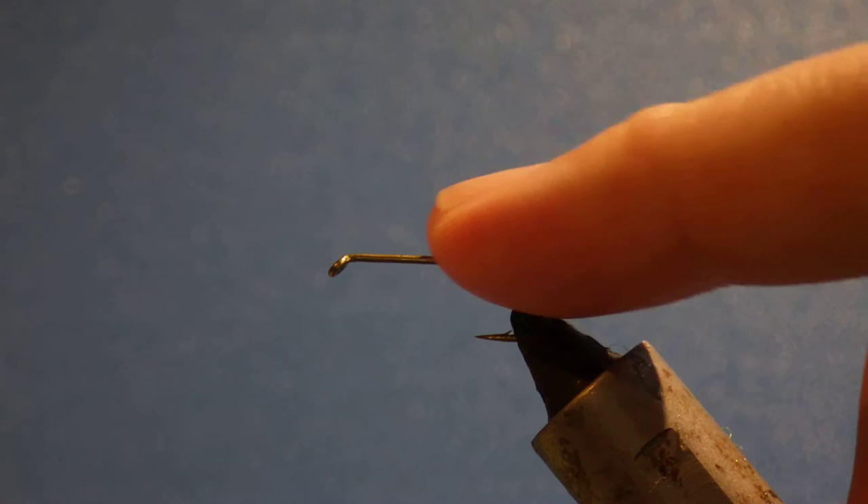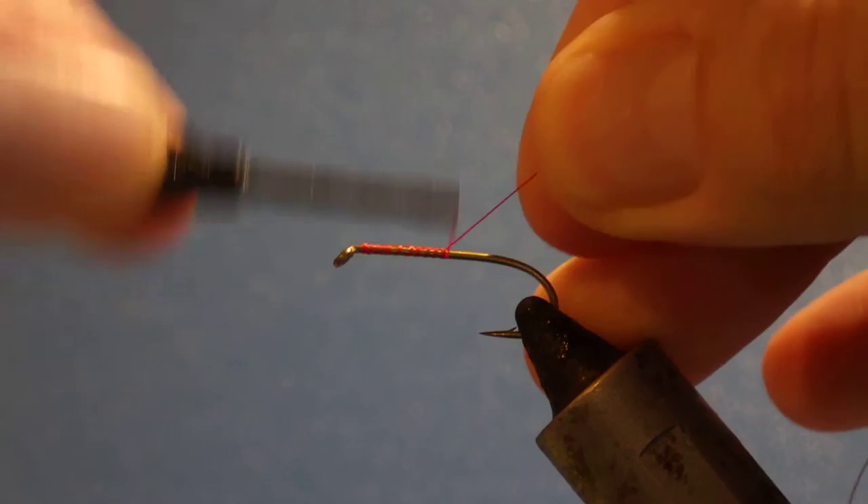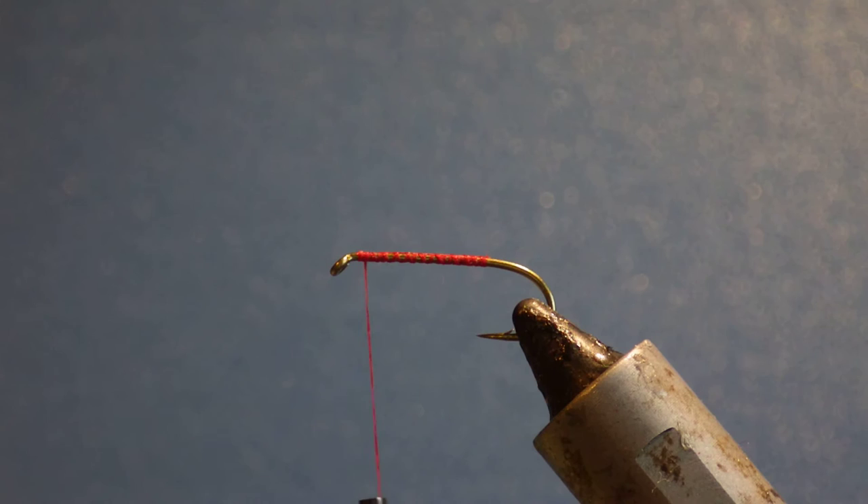In the vise I've got a TMCO 3761, size 8 — it's a 2X Heavy Nymph hook — but you can use basically any you like, as long as it's got a wee bit longer shank and it's suitably heavy. I'm just running on some 6-ought thread in red, because that's the colour I like for these. I like red thread with a sort of rust-coloured zonker.